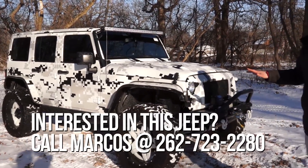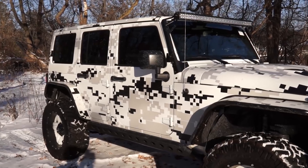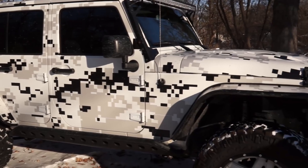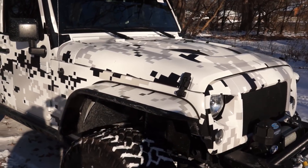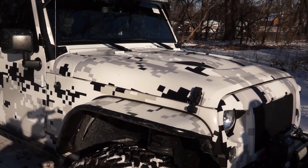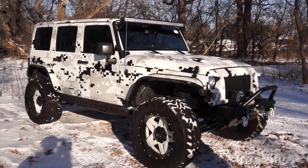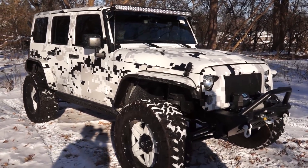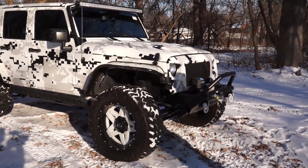First I'll talk about the wrap because it's what you notice right off the bat. They call this an urban camo, and it's nice because this Jeep was white underneath — it's just a white Jeep under the wrap. So either you're going to buy it because you really like the wrap and it's unique, setting it apart from other Wranglers, or the other appeal is that underneath the wrap there's perfect white paint that's never been exposed to the elements. If we rip that wrap off, it's perfect white paint with a black grill — it looks really sharp.